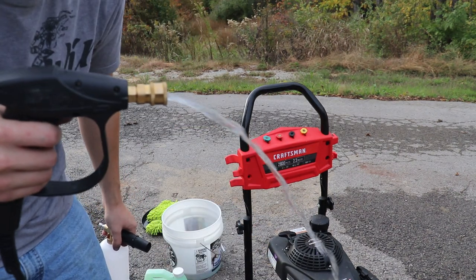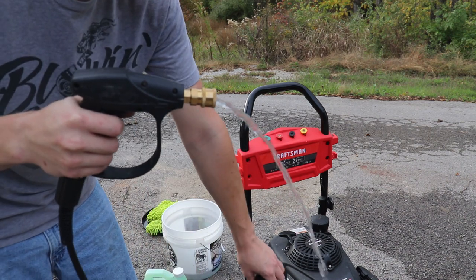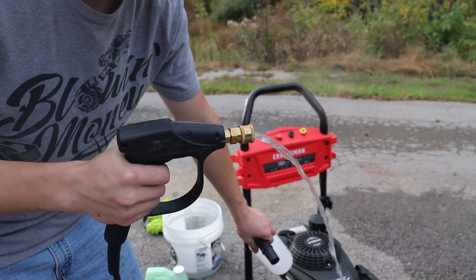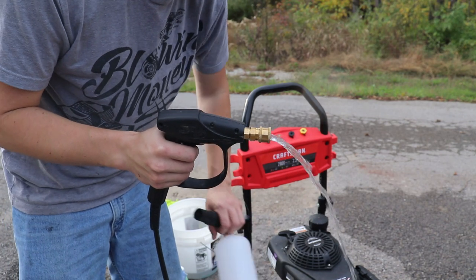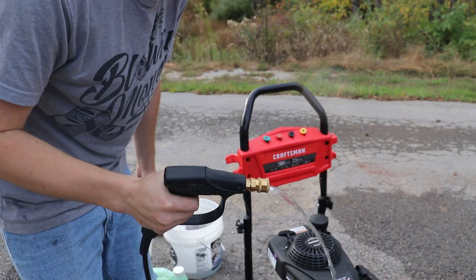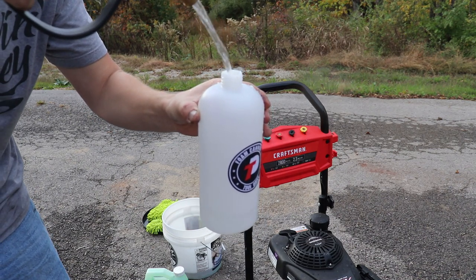With your water turned on, go ahead and get all the air out of the lines. There's going to be air in the water hose line and in the pressure washer hose line, and you want to get all of that out before you start your pressure washer. It's very hard on your pump to be cycling air then water, air then water — your pump will be running dry. Always make sure to get the air out of your lines before you start the pressure washer.